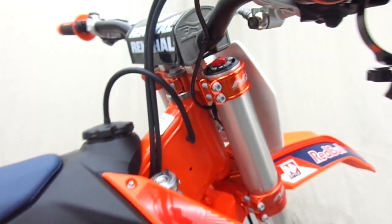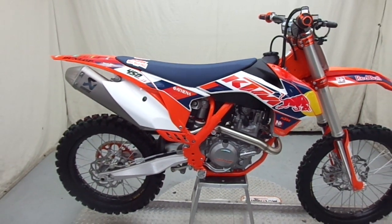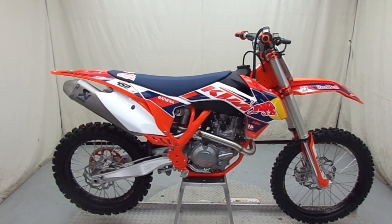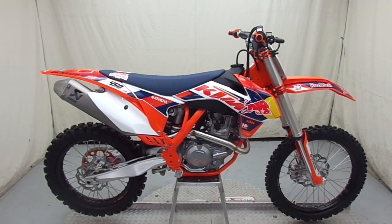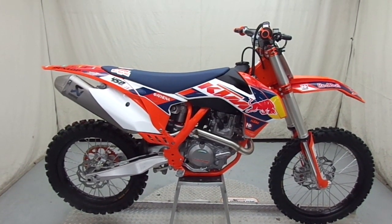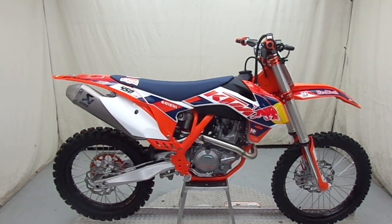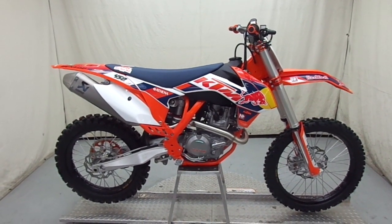This bad boy retails for $9,899. Like I said, we just got it in today so it's going to hit our website and the showroom floor right after this. If you want to come down and take a look at it, just come on into Tejas Motorsports.